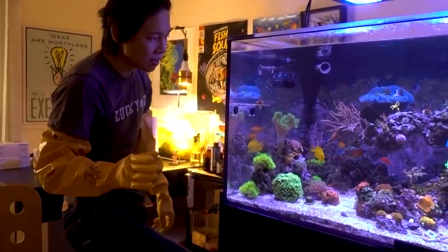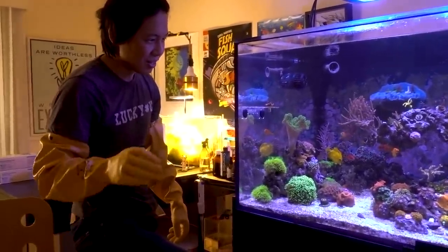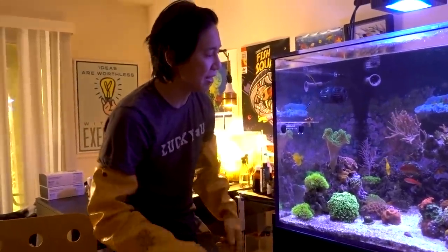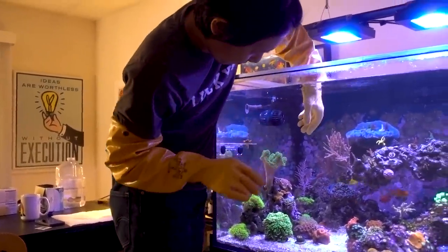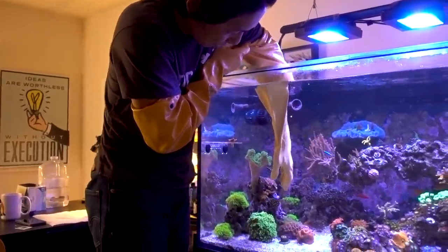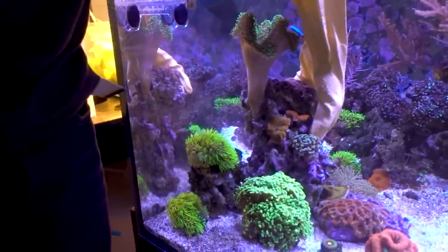I've been avoiding doing this for at least a month and a half. I really don't want to do this. I really hope that the Aiken can pull through. I really hoped that I could adjust the light to make Aiken happy, but I could not. It's time. It's time to pull the Band-Aid off. And when I lift this rock, you'll understand why I don't want to do it — because there's so many things on here.